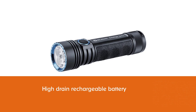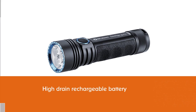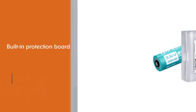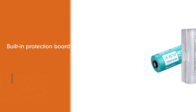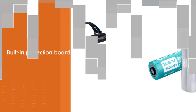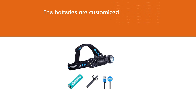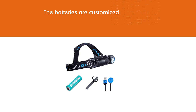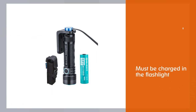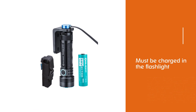The Olight 217C50 is a 5000mAh high-performance, high-drain rechargeable battery. It comes with a built-in protection board to protect against over-discharge, overcharge, and short circuits. The batteries are customized rechargeable 21700 5000mAh 3.6V batteries. They must be charged in the flashlight via an MCC cable. Li-ion chemistry is strong, stable, and charges quickly within the light.